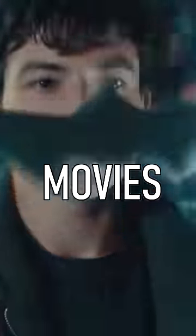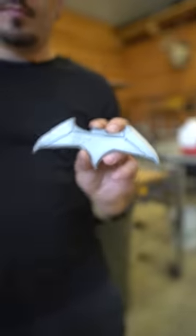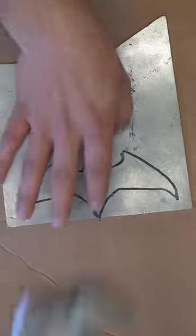How I made the Batarangs from the Batman movies. I started with a chunk of sheet metal, and by using a toy Batarang, I traced the perfect Batarang shape.